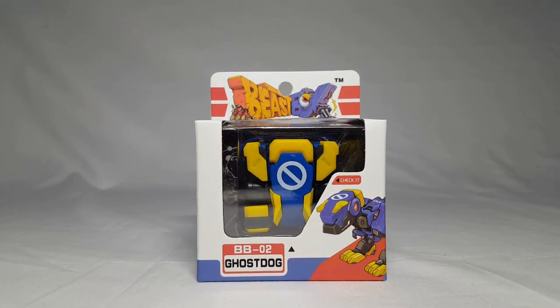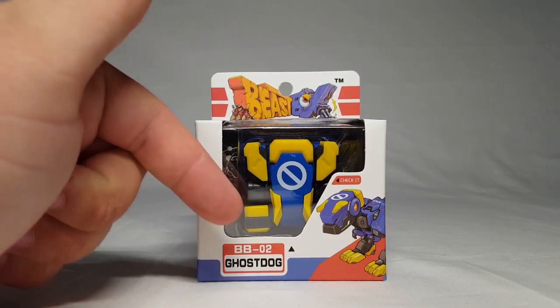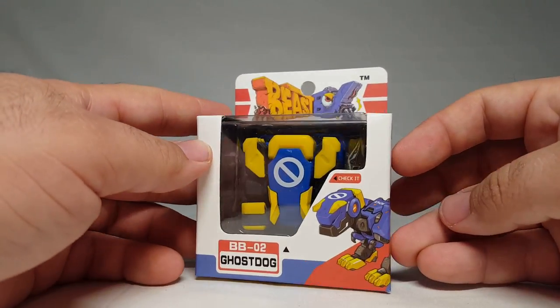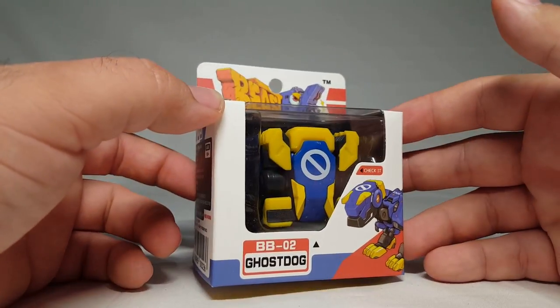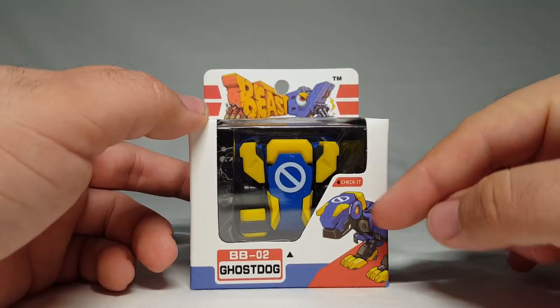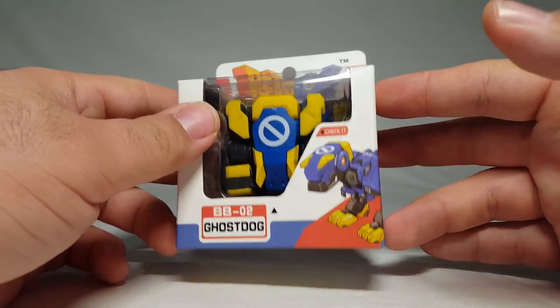What's going on guys, Shockey Quick here. Today we're gonna take another look at a Beast Box, and it is of course from 52 Toys — this is the BB02 Ghost Dog. It is a minor remold and definitely a repaint of the previous ones we've looked at with the BB01, with a slight difference mostly in the head.